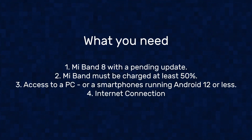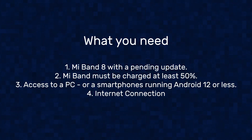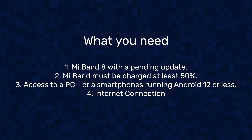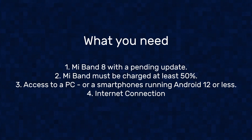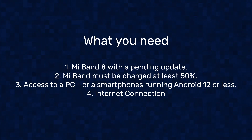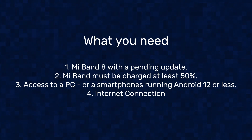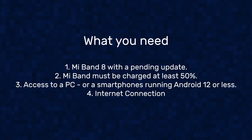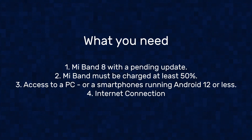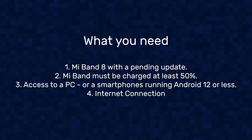Now to successfully carry this out, you will need the band itself and make sure that the band has a pending update on the Mi Fitness app. You can go to device, then click on update. And if there's an update pending, then you're good to go. If not, then you have to wait for an update in the near future. You also need to make sure that the band is at least 50% battery, since the process might take a bit of time.